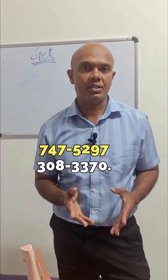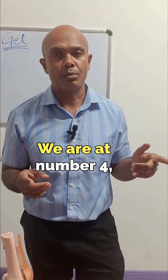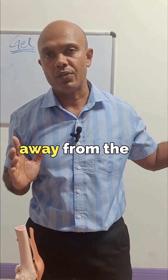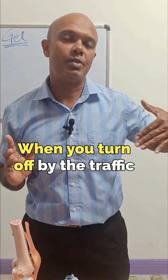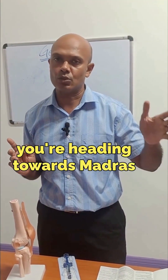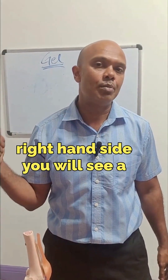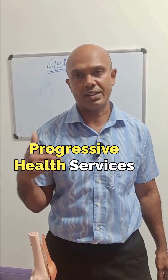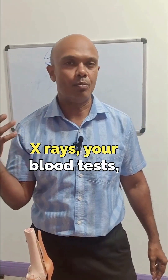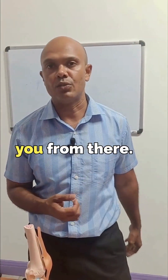You can contact us at 747-5297 or 308-3370. We are at number 14 Kuna Gardens in Chinchin Road in Kunapir, just one minute away from the Kunapir police station. When you turn up by the traffic light by the Kunapir police station, driving as if heading towards Madras or Las Lomas, drive for about a minute and look out on your right-hand side. You will see a purple and white sign saying Progressive Health Services, by a white upstairs-and-downstairs building. You can also send us your X-rays and blood tests via WhatsApp and we can advise you from here.